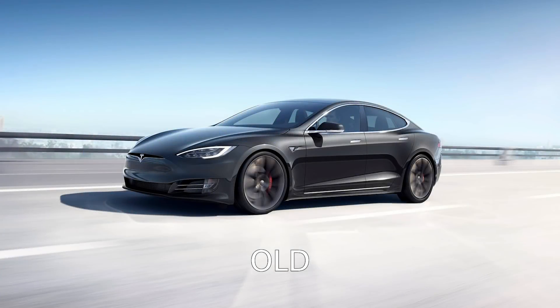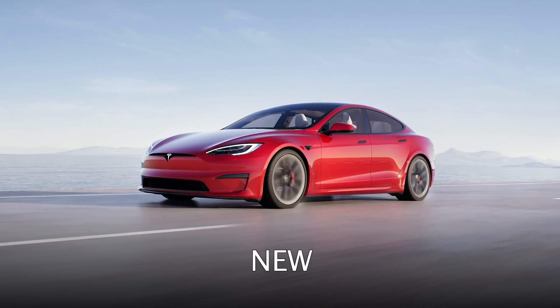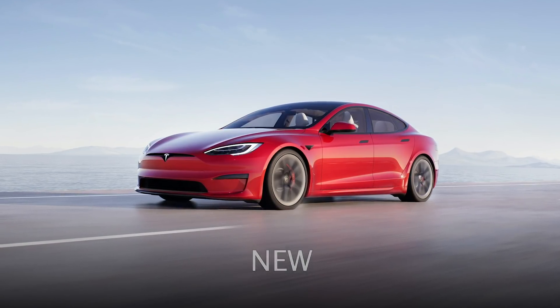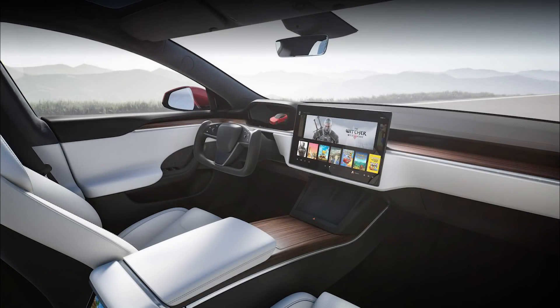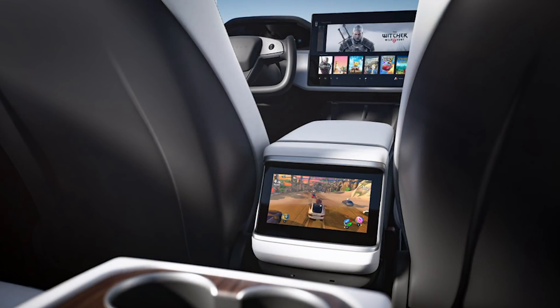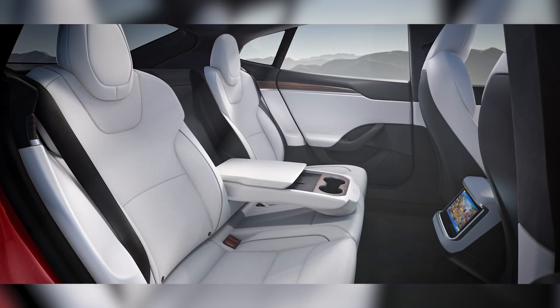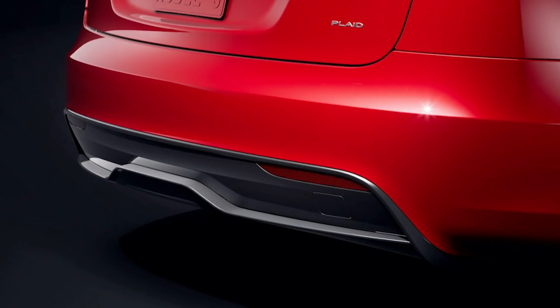Refresh Model S and X are here. Exterior changes are very minimal — not much has changed except for maybe the lower front fascia, which is slightly different. Interior changes are huge: there's a gaming PC on board, a horizontal 17-inch screen, a rear screen that can also play video games, wireless chargers for every passenger, and USB-C. There are lots of other changes on board, but that's not the focus of this video.